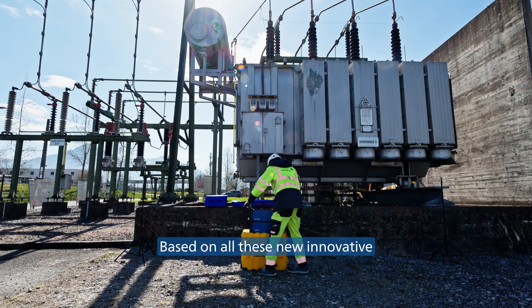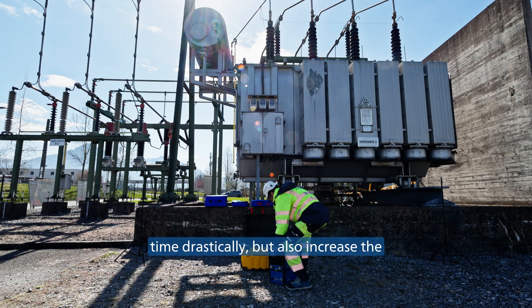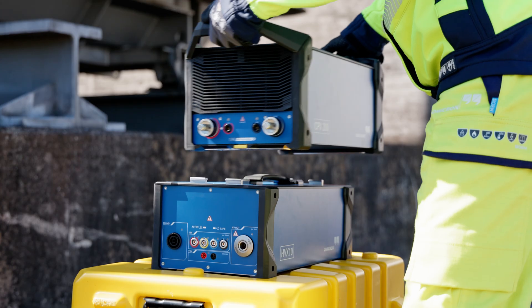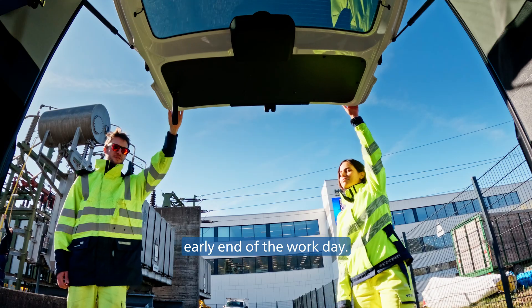Based on all these new innovative functionalities integrated into the new CPX200 ecosystem, we can not only cut the measurement time drastically, but also increase the safety for test engineers. This new smaller, lighter, faster, and safer test set will give test engineers a chance for an early end of the workday.